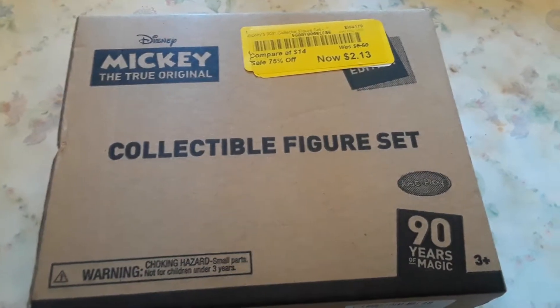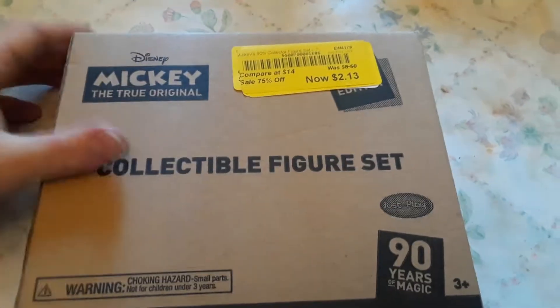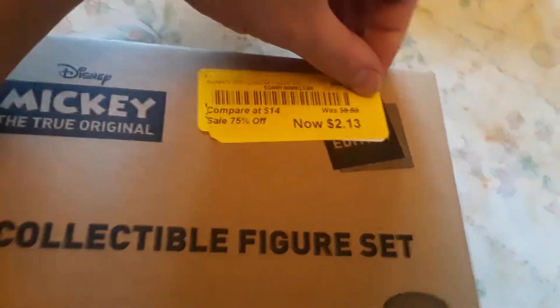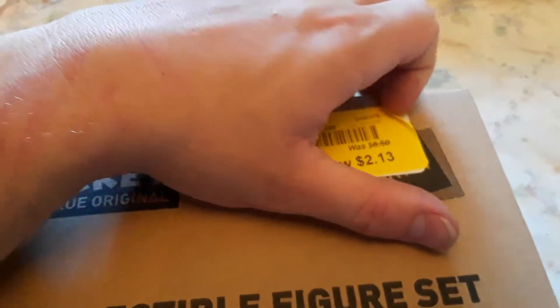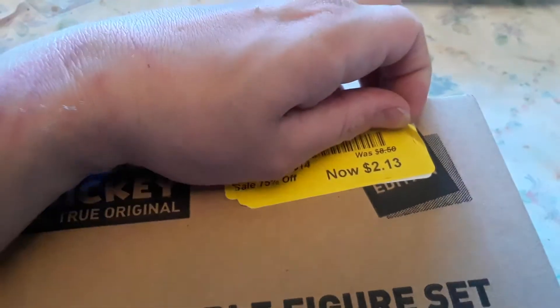Today we got these Disney Mickey Mouse 'The True Original' collectible figure set — there's five figures in here. They finally went down in price; it says they were $14. The parent fee was $18 selling price. Shipping was $2.13. This is how much I paid — $8.50. Before that it was probably $14. I looked online and these things sell for $19.99.